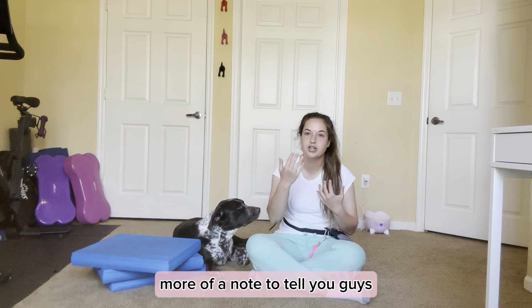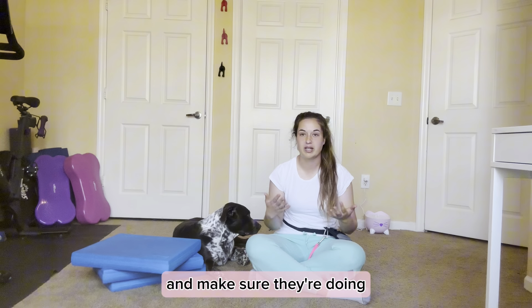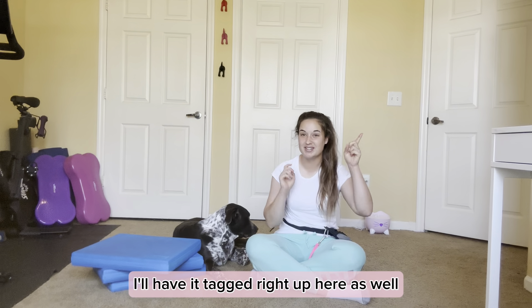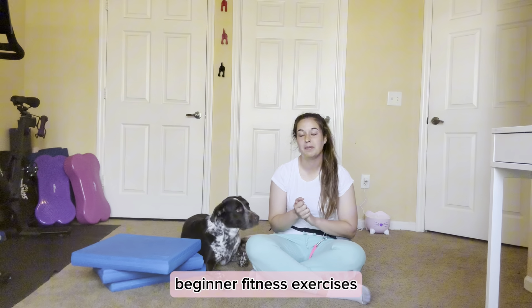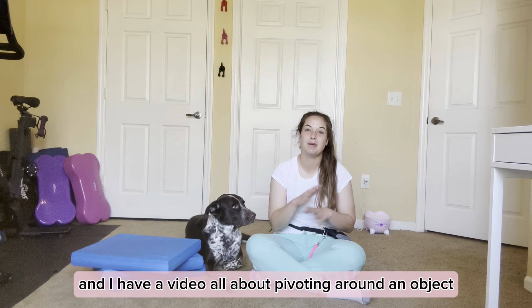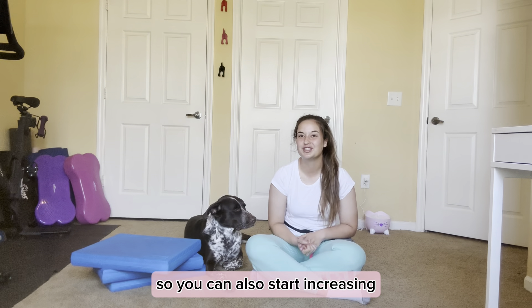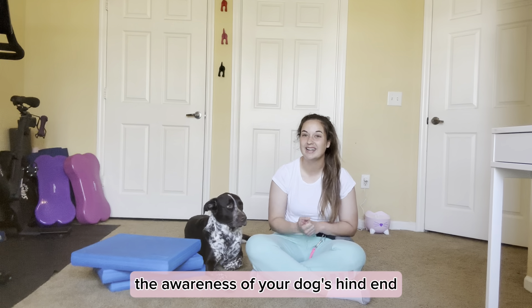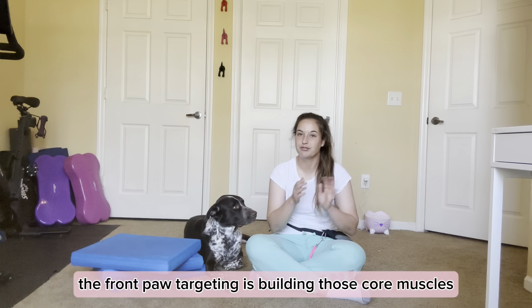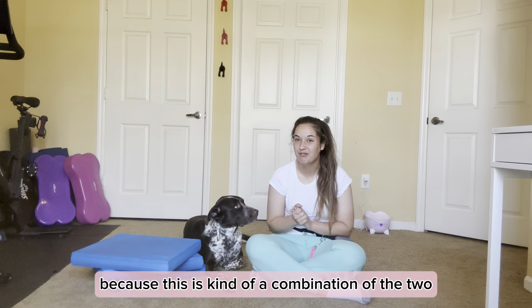This is a note to help keep you and your dog safe, to reduce the risk of injury, and make sure they're using their body properly. If you haven't done those prerequisite exercises first, check out my canine fitness playlist — I'll have it tagged right up here. In my beginner fitness exercises you can see how to do front paw targeting, and I have a video all about pivoting around an object that also has an added challenge at an intermediate level, which increases your dog's hind end awareness. The front paw targeting builds core muscles, and the pivoting adds hind end awareness — this exercise is a combination of the two.